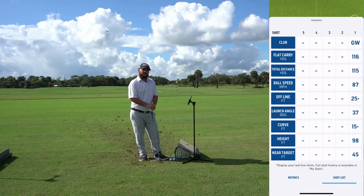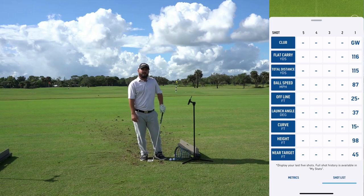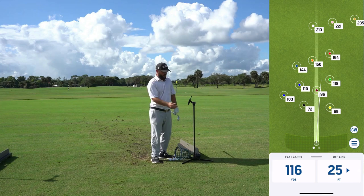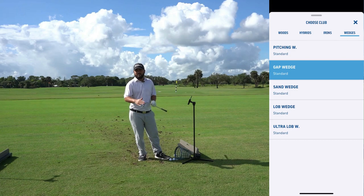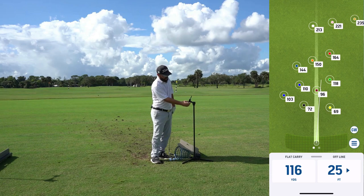In the bottom right, if you select 'Shot List' you can see every single shot you're hitting. I've only hit one shot with one club so far. It is important: if you want to use this to improve your game and really see your numbers, make sure each time you change clubs you change it on the app. I'll swipe back down to where it says GW — gap wedge — click that, and then I can scroll through and select a different club, like my driver.